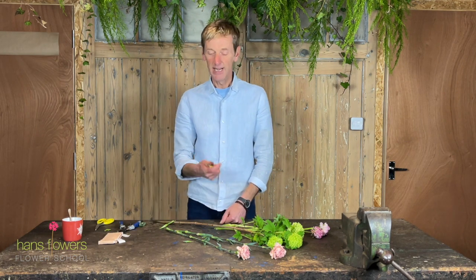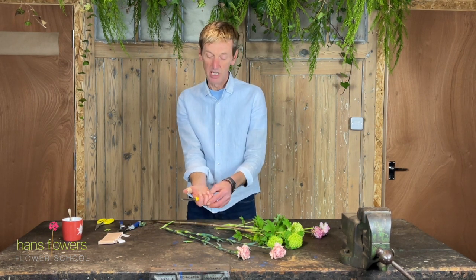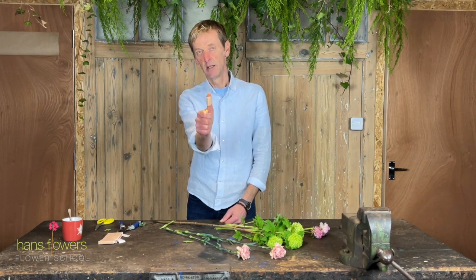Then, to actual cutting. What we're going to do is hold the knife. You can see like that — I hold it with my fingers clenched, literally in the nook of my fingers, like that. And then I aim the blade directly at my thumb.